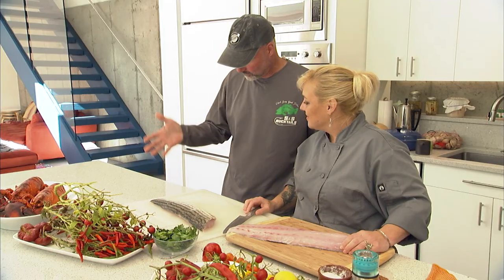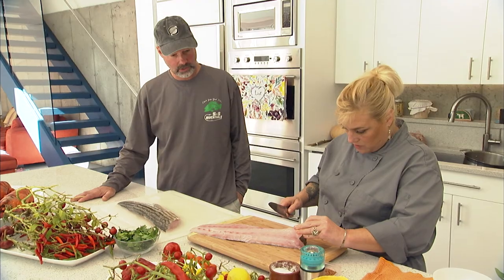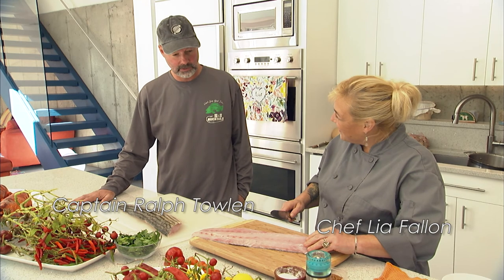So I brought the fish and I scaled it. You did a great job. You did pretty good taking the bones out — you just missed one. I didn't take the bones out.